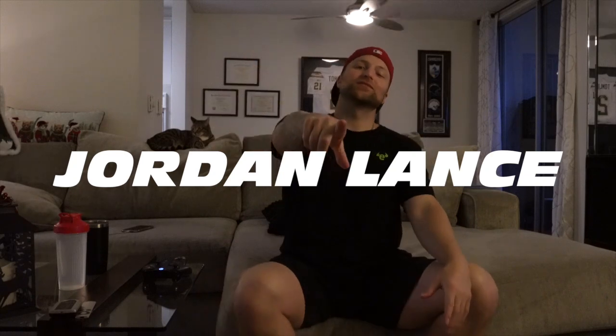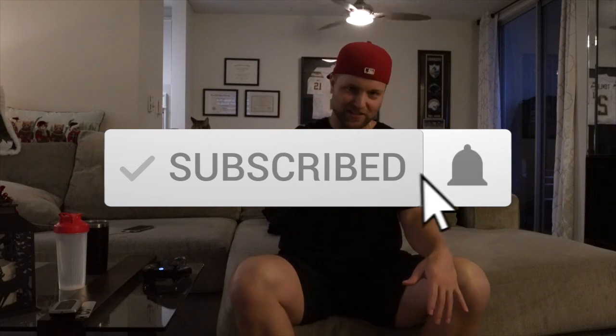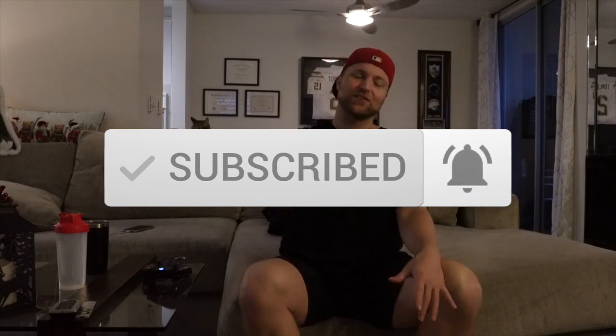What up YouTube, my name is Jordan Lance and welcome back to Supercar Jordan. If you're new to the channel, hit that like button, hit the subscribe button, even hit that bell. As you know, last video we gave the update on the McLaren — the Mac Daddy 570S monster.